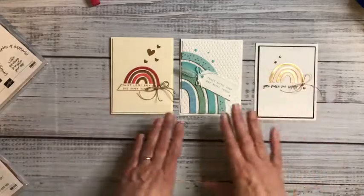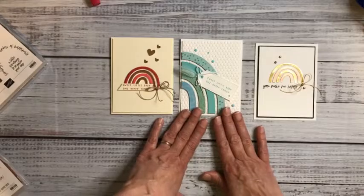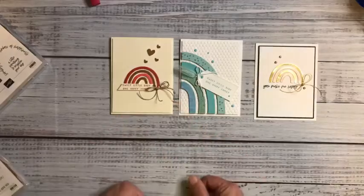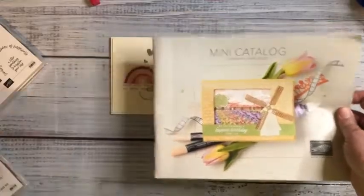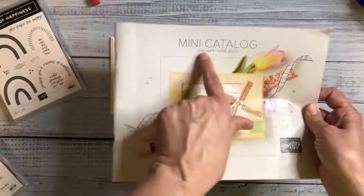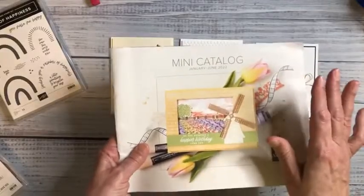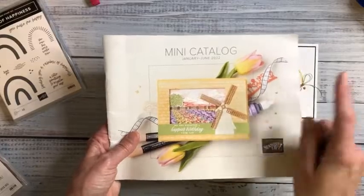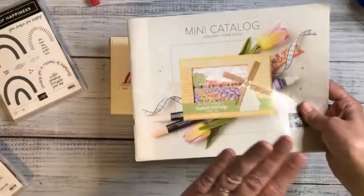I really like these cards. You can make a very classy looking card or you can make it more whimsical, and I'm going to show you kind of the full spectrum. The Rainbow of Happiness bundle is in the mini catalog, good January through the end of June. If you like what you see today, don't hesitate — the retired list for this catalog comes out later this week.